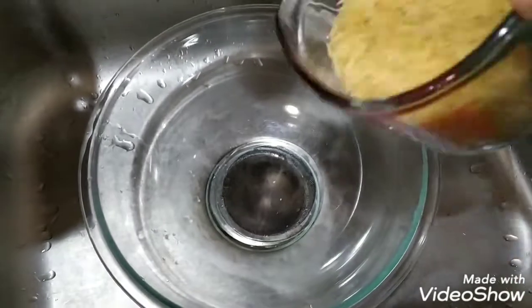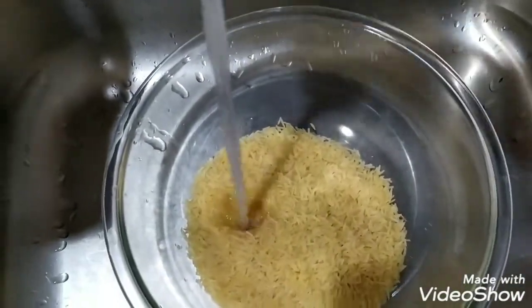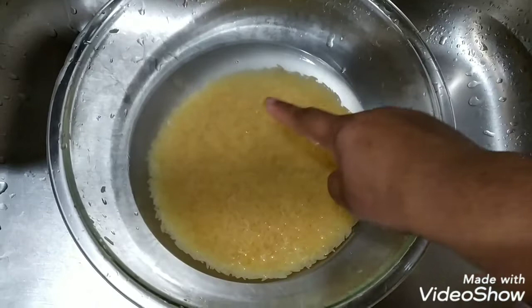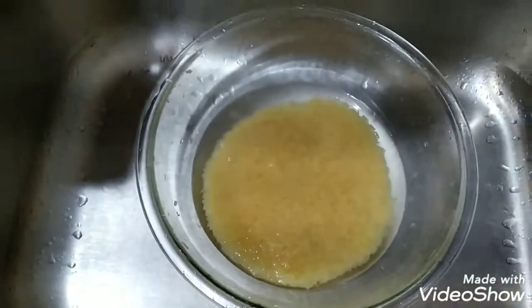First I'm going to wash this rice. I have a big bowl in the sink and I'll add two cups of rice and use some cold water to wash it until it becomes clear. As you can see, after four times of washing this rice the water is very clear — you can see the grain.